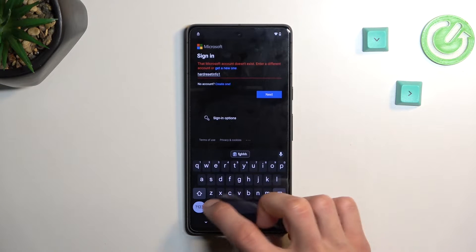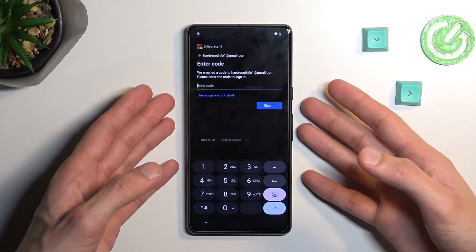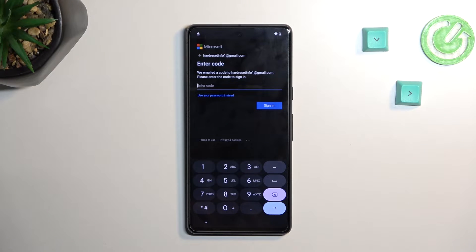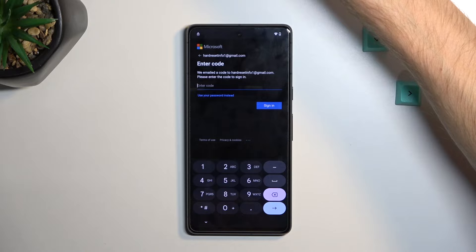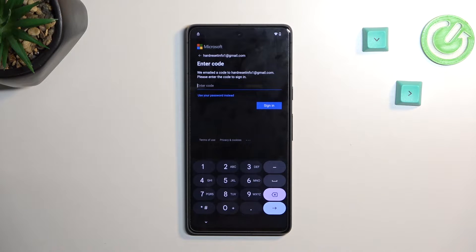I need to add my account — '@gmail.com' — and enter my code. Actually, let me just log in on my computer. I need to grab a different phone to verify my login, so I'll be right back.